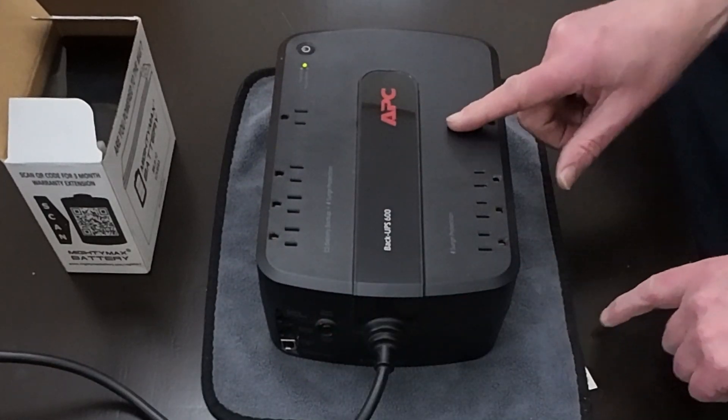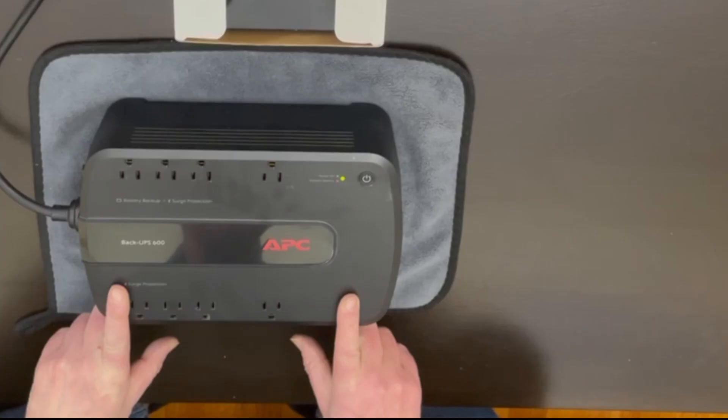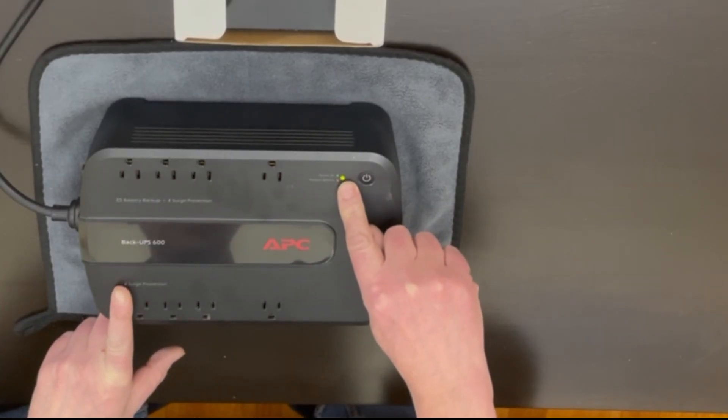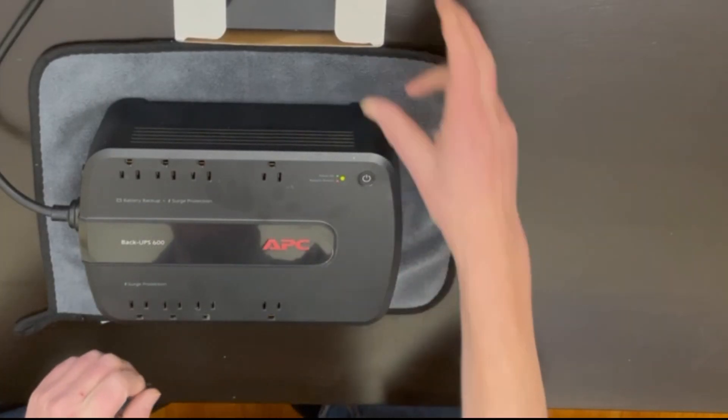This is an uninterruptible power supply that I've had for 14 years. When it was plugged in, I was getting a red light. This just happened the other day, so I figured after 14 years, the battery's probably no good.